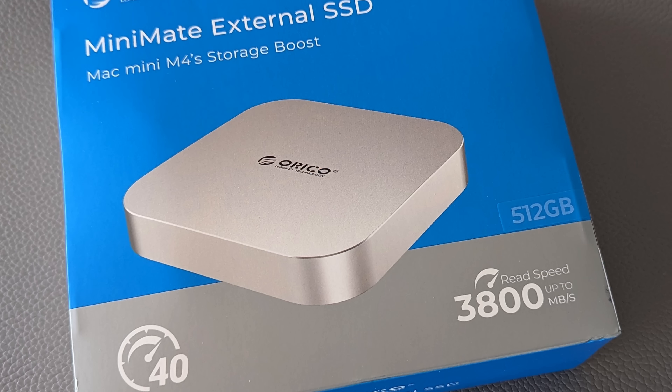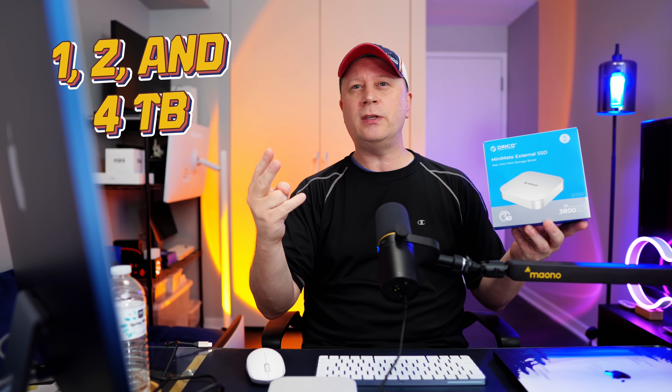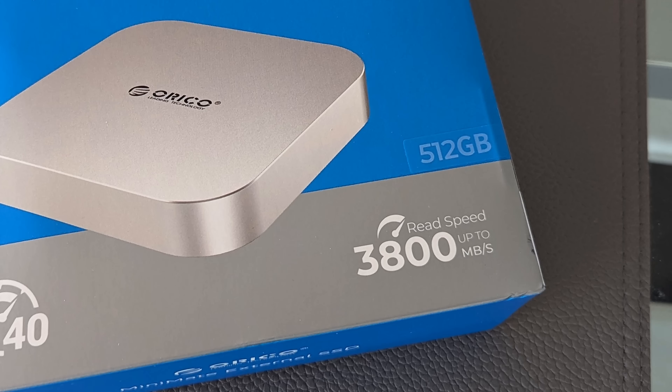This comes in different versions. They sent me the 512 gigabyte version, which is the slowest. It also comes in one terabyte, two terabytes, and four terabytes for the pro version. Depending on the version, speeds are going to be completely different. The box says up to 3,800 megabytes per second, but the 512 gigabyte version won't reach that — you need to buy a higher version. It's a bit misleading, but I still think it's a great value overall.